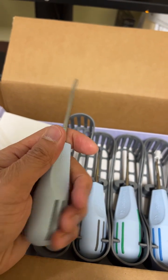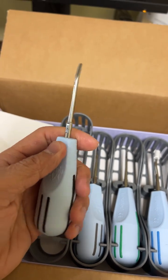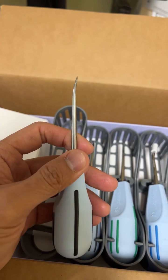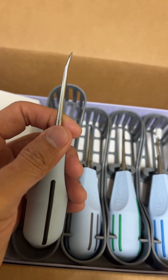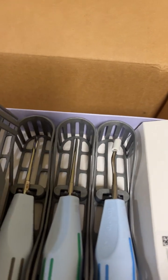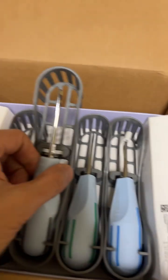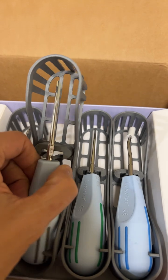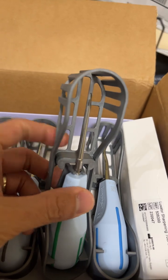The purpose of the luxator is basically to luxate the tooth so you can take it out without working too hard. What that means is you go under the socket of the tooth and loosen up the periodontal ligament to take out the tooth — that's what luxating means.